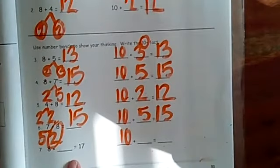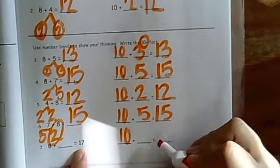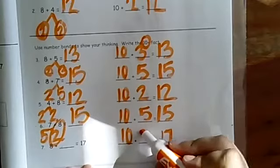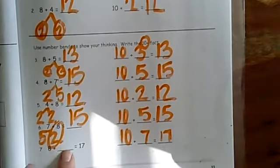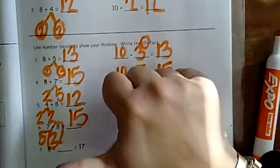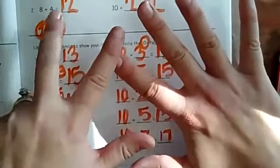Now here's where I got stuck: eight plus what equals 17? I think it would be best to look over here and think about it. We know it equals 17, so I'm looking at this number — it's seven in the ones place. Something goes in the blank but I just don't know what it is. One way to figure it out is to start at eight and count up to 17: nine, ten, eleven, twelve, thirteen, fourteen, fifteen, sixteen, seventeen — it's nine!